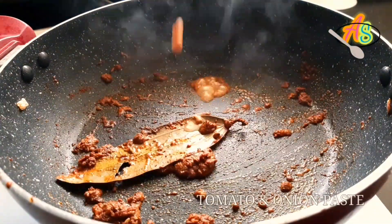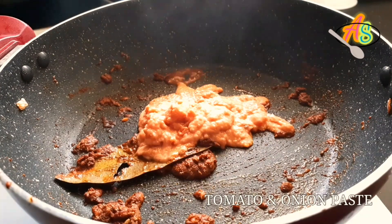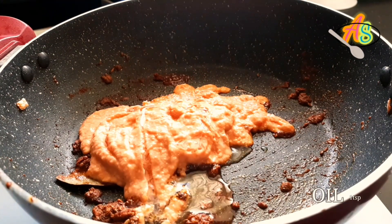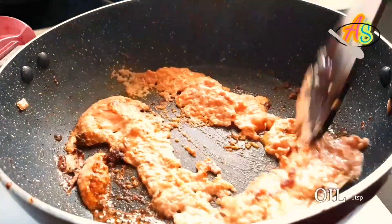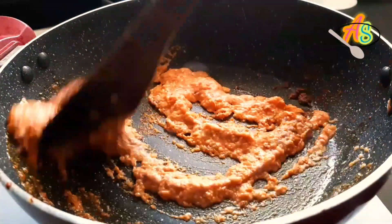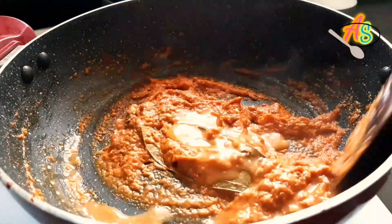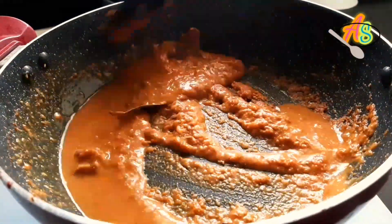Now I'm going to add the prepared tomato onion paste. Add around one teaspoon of oil to fry the tomato onion paste — cook this mixture till the oil floats on the top. Then I'm going to add water as per the consistency required.